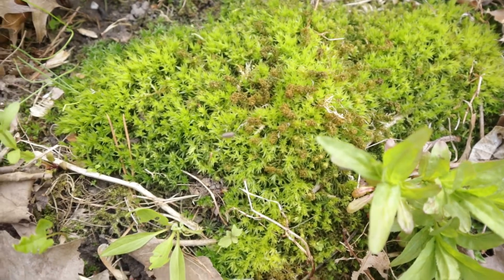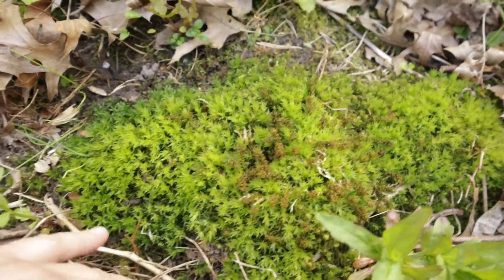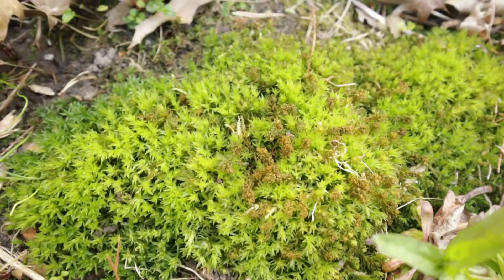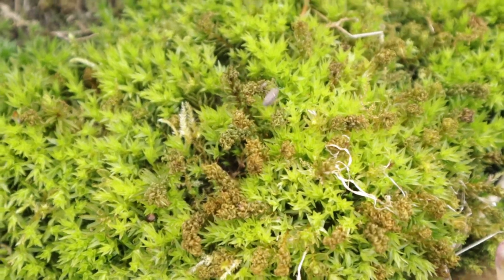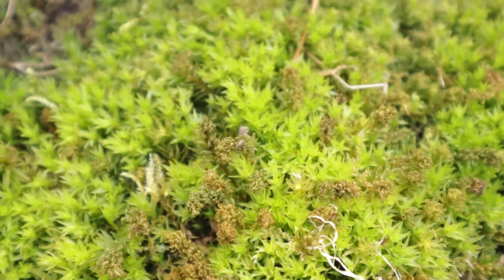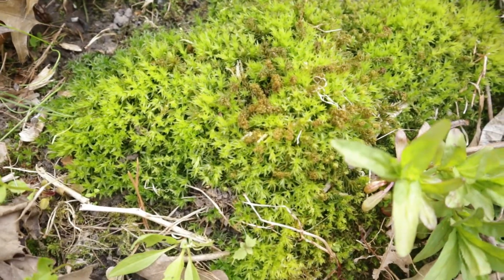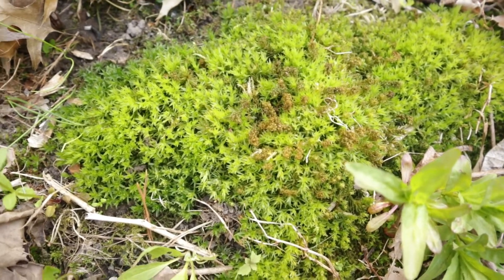Can we talk for a second about how lovely this moss is? It's so soft and plush, and it would only be more perfect if there was a tiny mushroom growing on it. Oh, there's a little potato bug in there — do you call them potato bugs? Some people call them pill bugs or roly polies, but they're always potato bugs to me. This is why things take me so long — I'm distracted by things that give me serotonin.